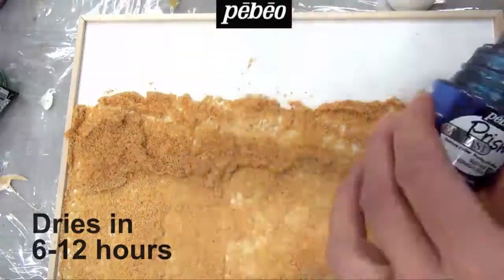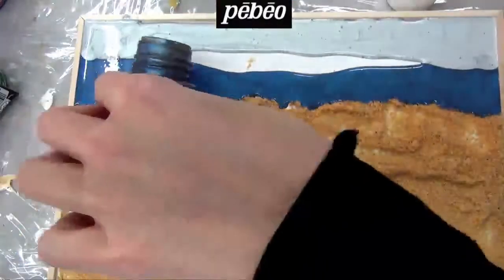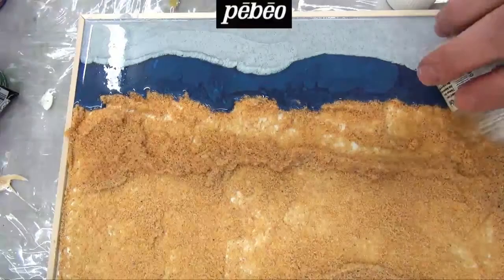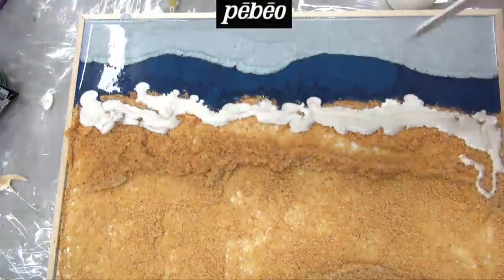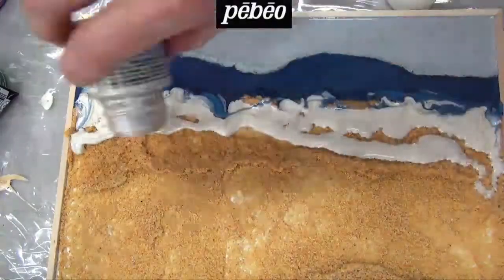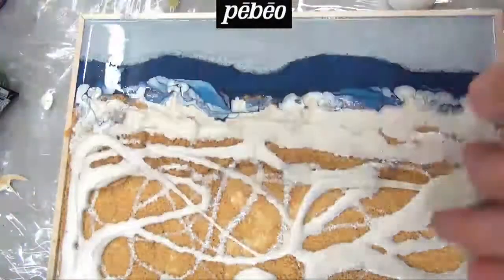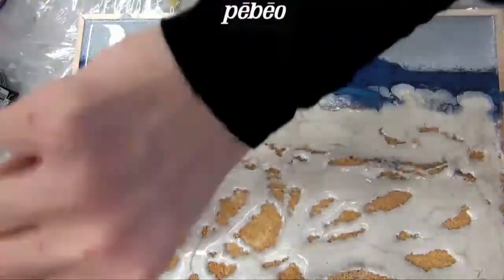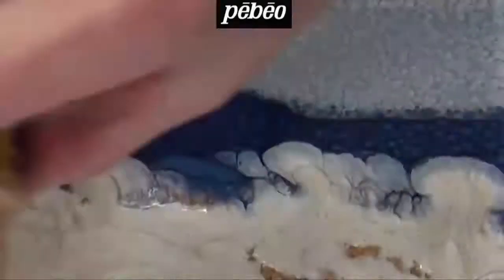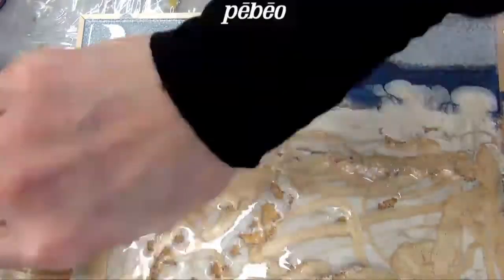Once dry, the artist starts by pouring some midnight blue Prisma to create the water over the sand. Then she adds another Prisma color for the sky and allows the two colors to interact with each other. She then moves on to pouring eggshell white Prisma over the sand to create the impression of sea foam. The sand medium needs to dry so it does not mix with the Prisma colors. All your customers have to do is let their imagination run free and play around with the colors and mediums. See a close-up of the Prisma effect colors that continue to interact while creating honeycomb effects.